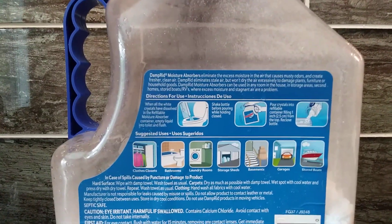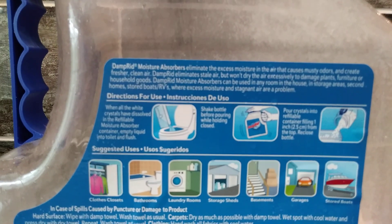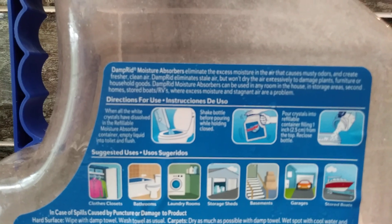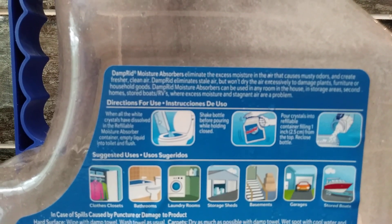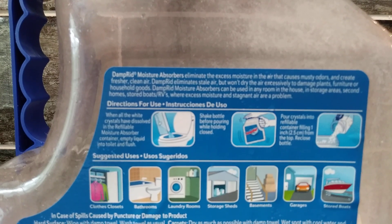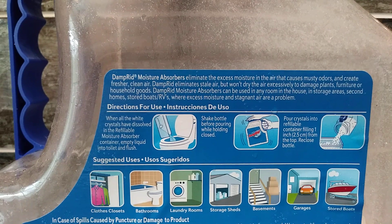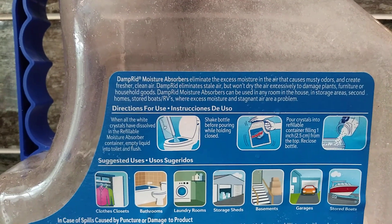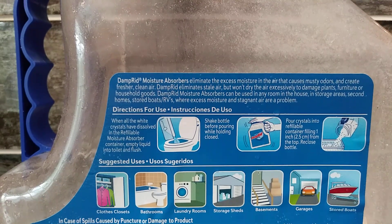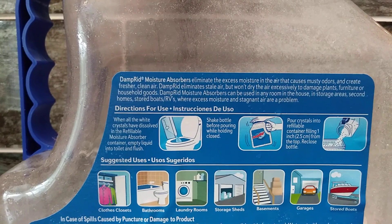We like to put our Damp Rid in the laundry room. There are also directions for use. It says here: when all white crystals have dissolved in the refillable moisture absorber container, empty liquid into toilet and flush, shake bottle before pouring while holding closed, and pour crystals into a refillable container, filling one inch from the top, then reclose the bottle.